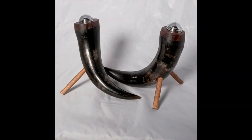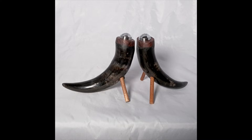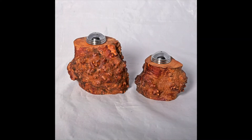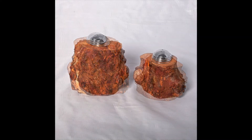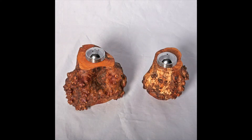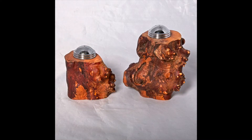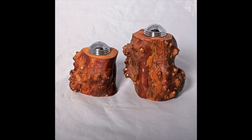I hope you enjoyed this video. The next few images are examples of other salt and pepper shakers that I've made in the past. If you really liked it, please give me a thumbs up, or better yet subscribe and hit the bell button. I would greatly appreciate it — thanks for watching.